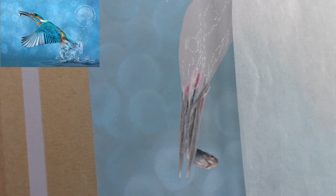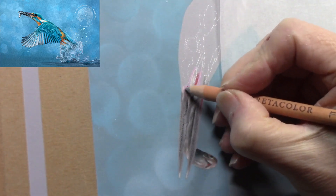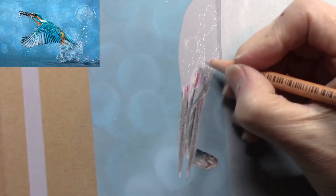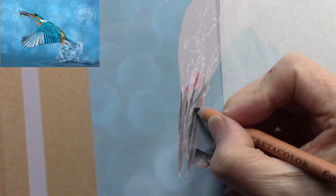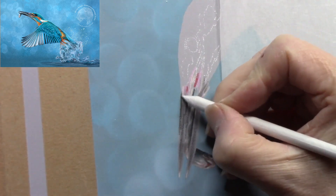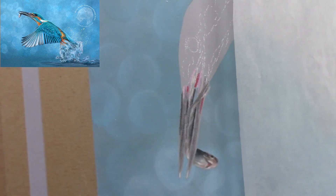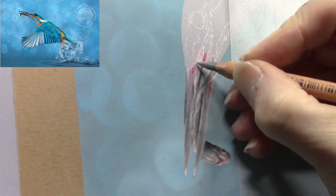If you're finding an area of a painting harder to get to, just turn your painting around — even working upside down can be easier because it makes your brain think in more abstract shapes. Trust your reference image, trust your techniques, and just go with the flow. Using a blending stump here — that pushes the pigment further into the paper so you can keep applying more and more layers on top.